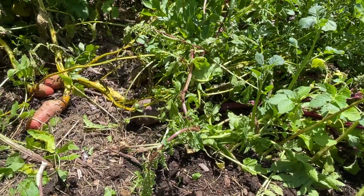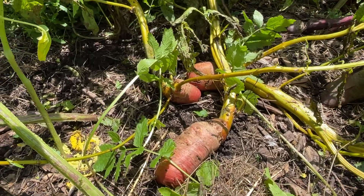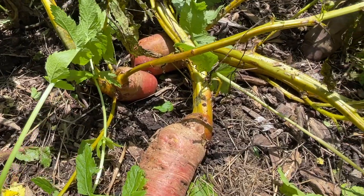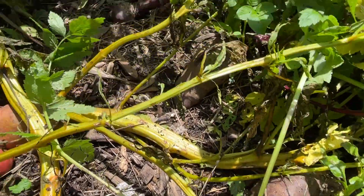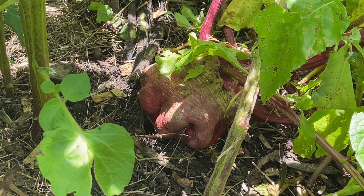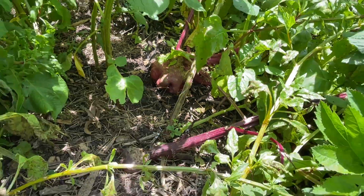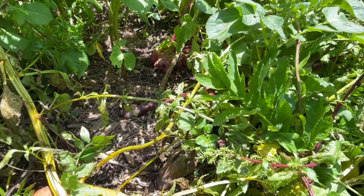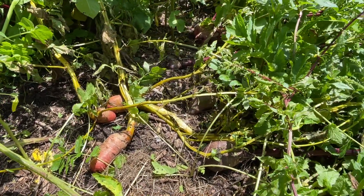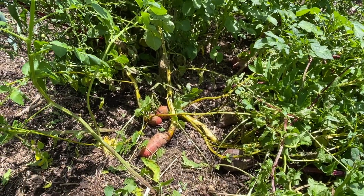My parsnips are out of this bed now, which just leaves my beetroot. I'm leaving those to get lots of seeds — I've got a golden beetroot, some beautiful crimson beetroots, and over the back there I'm growing some Chioggia beetroot. I'll have to do my research and make sure that these don't cross. I have saved seeds from beetroot before and they seemed to be okay, but I'm not sure if they will cross, so I'll definitely be looking into that.